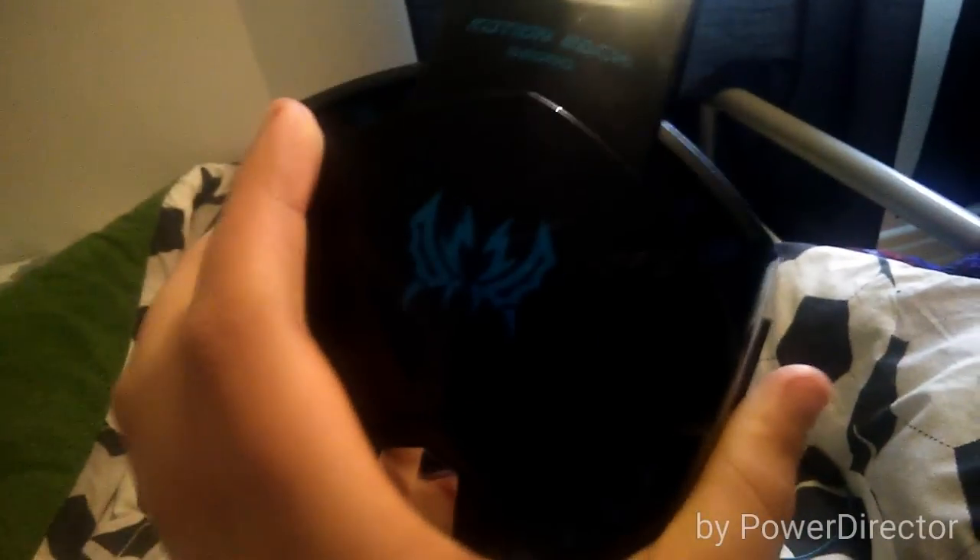This is the G2000 — the Kotion H G2000 Pro Gaming Headset. Really nice. There's the symbol and it says Kotion H G2000, and then on the other side I'll just move the microphone out of the way.